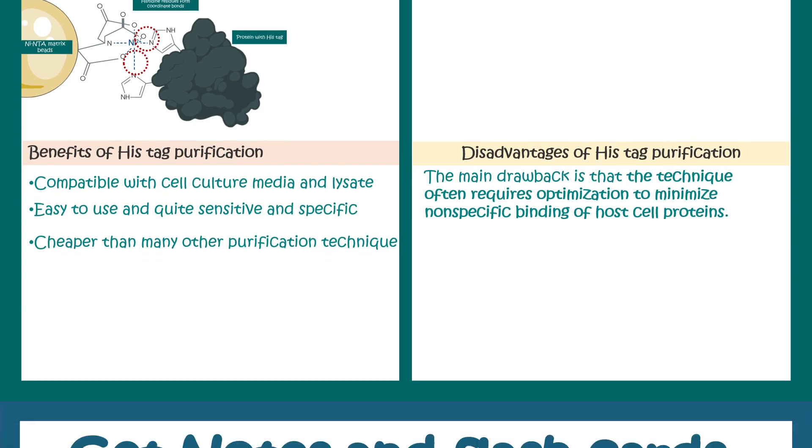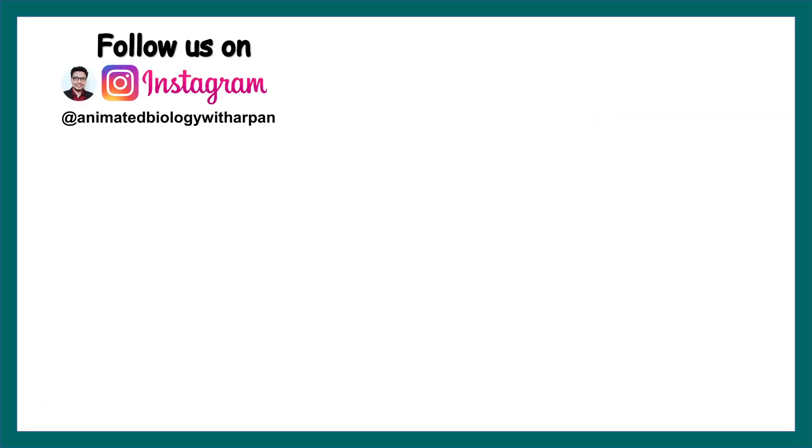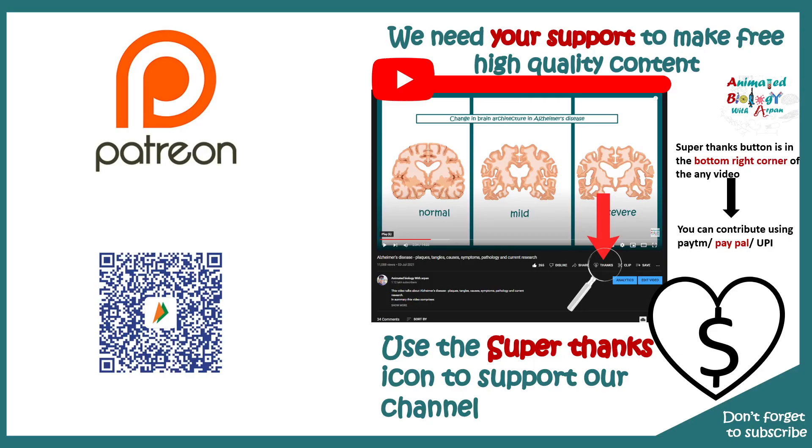You can find many flashcards and notes on these topics on my Facebook page. You can follow me on Instagram — handles are provided here and links are in the description. On my Instagram page there is a daily MCQ where you can participate and win prizes. You can support my channel using Patreon or the BhimUPI app, or click the Super Thanks option on the video to pay via net banking, Paytm, PayPal, or UPI.